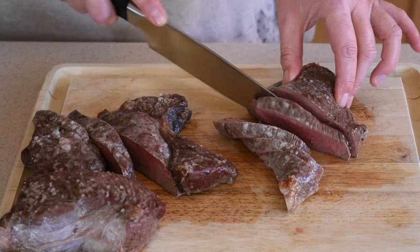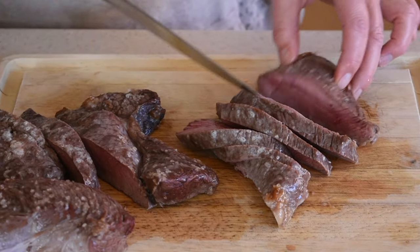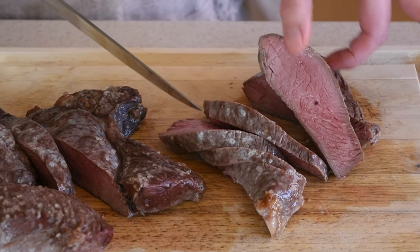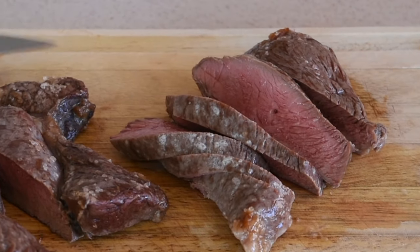Hello everyone! Recently beef top sirloin steak has become my favorite cut of beef and today I will share my quick and easy recipe. All you need is your oven — no barbecue grills, no stove top searing, just an oven.